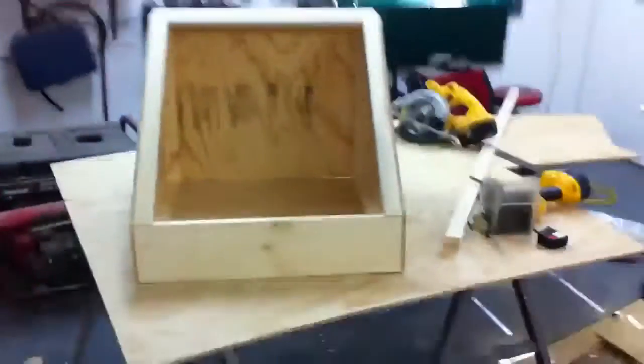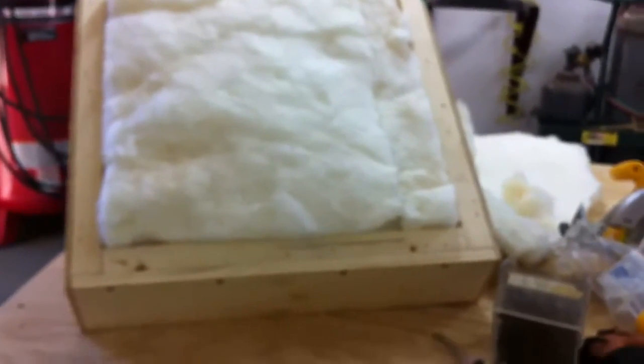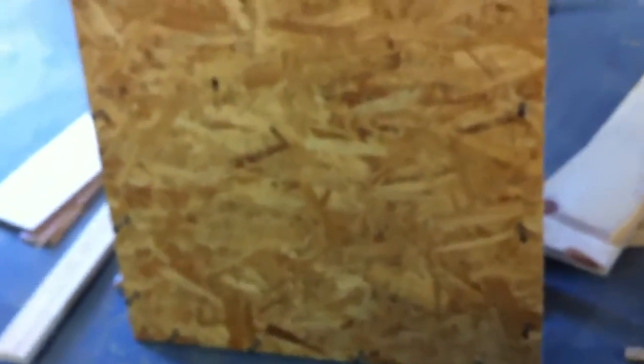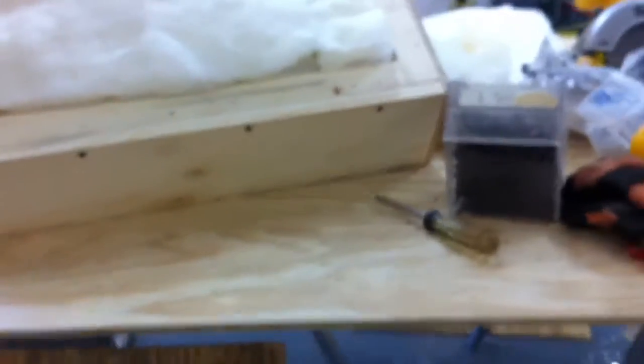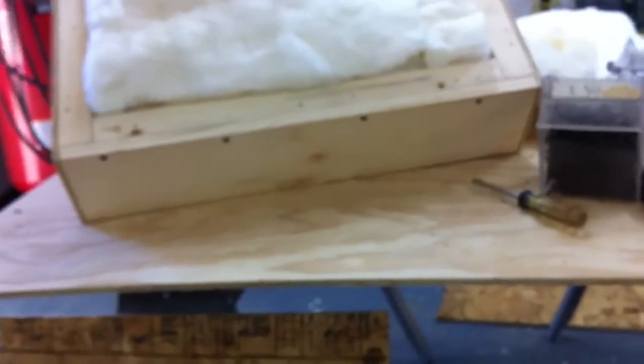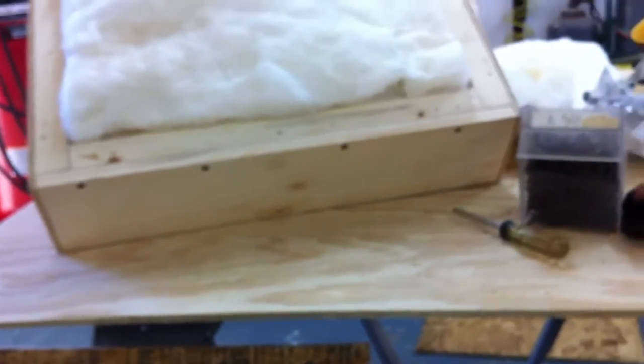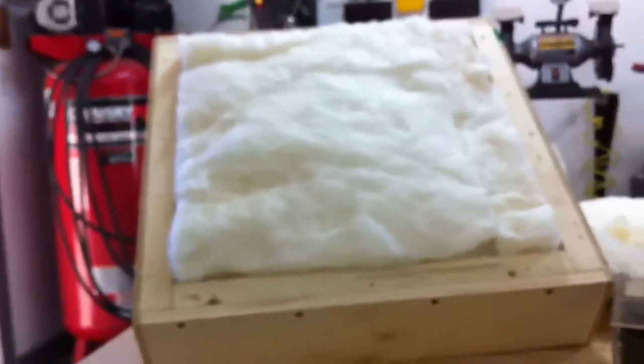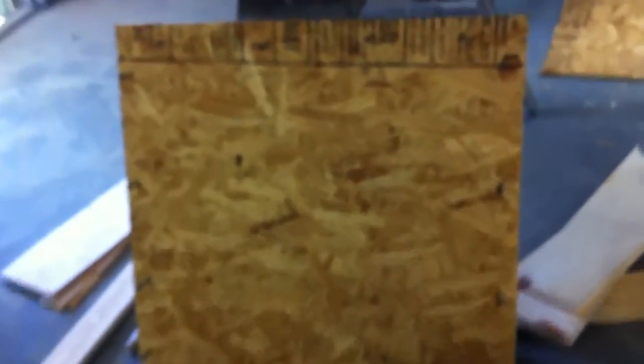I've got this flipped over — this is the bottom and I'm insulating it. This is the only place I'm really going cheap. I had a piece of wafer board laying around that was the right size — perfect, actually, twenty-four by twenty-four — and I'm going to use that for the very bottom. I'm afraid I may run out of plywood. I've got a little over half a sheet left and I want to have plenty to do the inside and possibly a face frame for where the door closes, so I'm trying to be conservative with my good plywood.